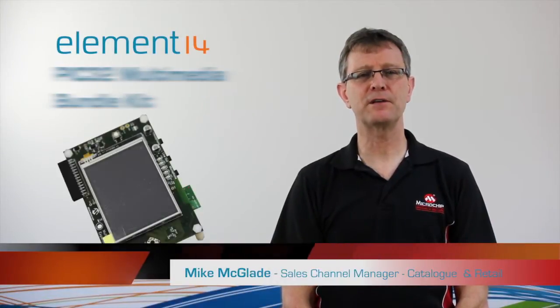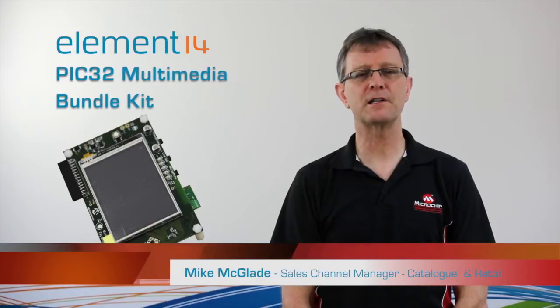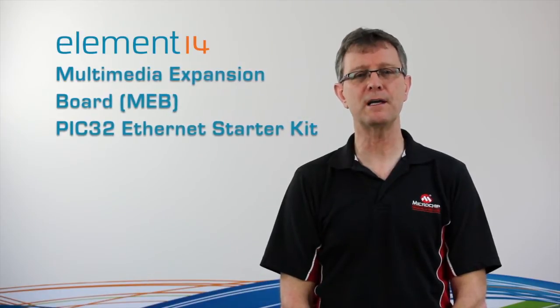Today I'd like to tell you a little bit about the PIC32 Multimedia Bundle Kit that is available from Element 14. The bundle contains our Multimedia Expansion Board, or MEB, and our PIC32 Ethernet Starter Kit. Various cables are shipped with the bundle and example code is available to download from the Microchip website.